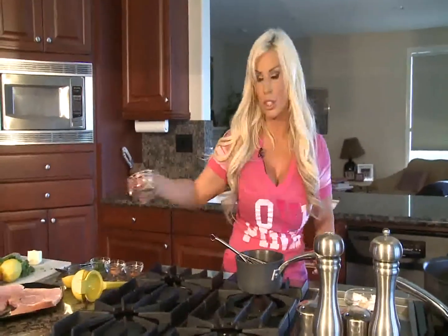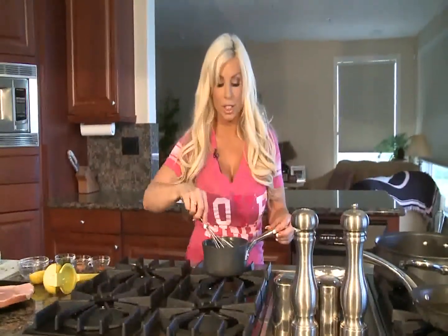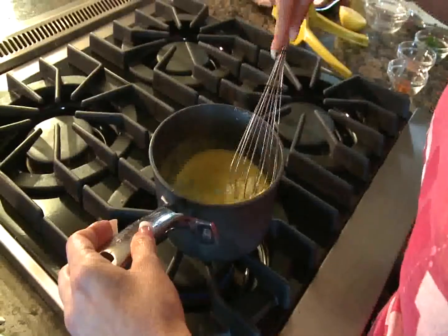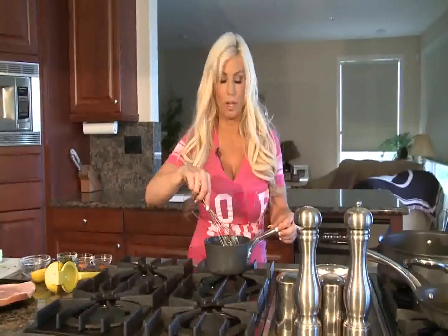We are going to start with a half a stick of butter and turn on our stove, cooking it on very, very low heat. The secret to this sauce is cooking it very slowly so that your egg yolks don't curdle. If they do happen to curdle, you can always throw a little bit of vinegar or water in there.